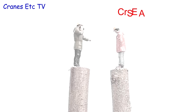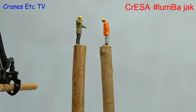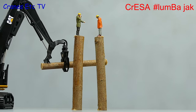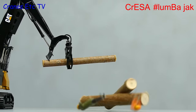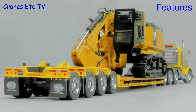This is a Cranes Etc Safety Advisory: just because you think you've got a big log, it doesn't mean you can't flop down.